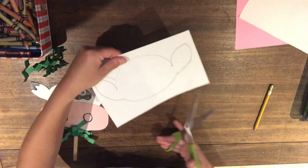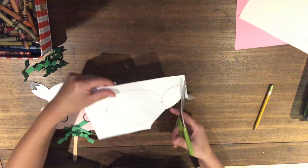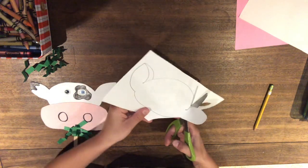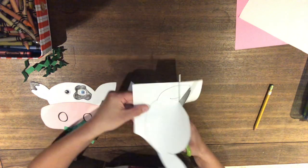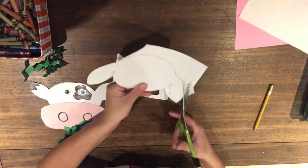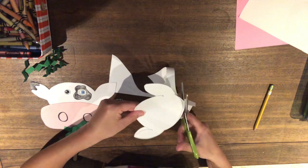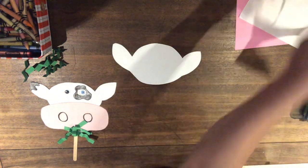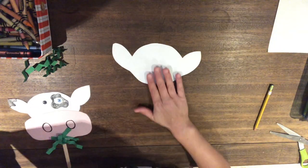Just do your very best job and we're going to cut it out. My helping hand moves the paper for me, and my cutting hand stays in the same spot with my thumb going up and down towards the roof. And there — now look at that, we have a cow head! How awesome is that?